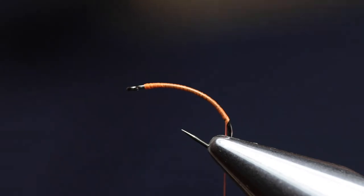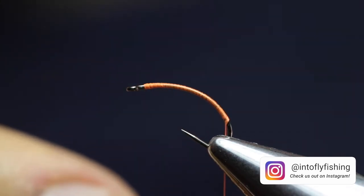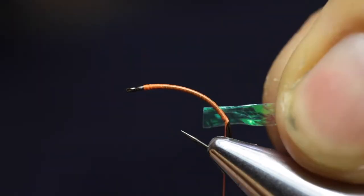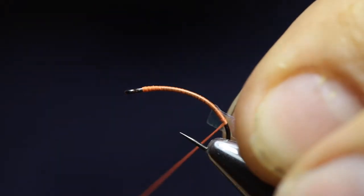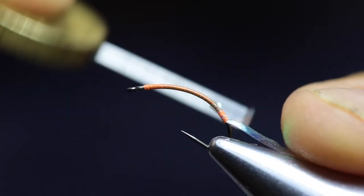You can use a wide variety of materials for the scudback. The material I'm using is a Hens product — it's Hens Shellback in the color 01. The shellback will fold over the back of the fly and just create a nice scud-like profile and look. I place the shellback right behind at the back of the hook and secure it first with one loose wrap, then tighten the wraps.